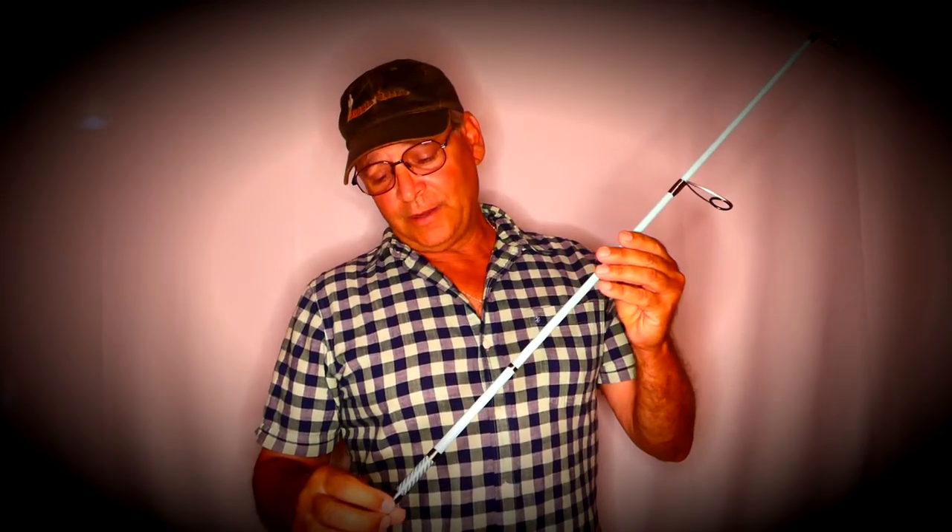Hey everybody, Jiggin' Jerry. In this quick clip, I want to talk to you a little bit about the Akuma SRT Inshore Premier Fishing Rod. I got to use this fishing rod a little bit lately and test her out, and my findings were pretty good. So I'd like to go over some of the details about this rod, so check this out.